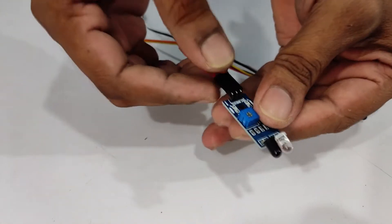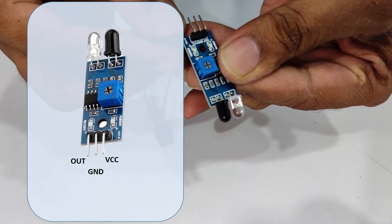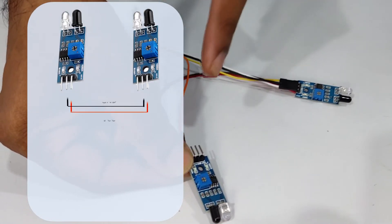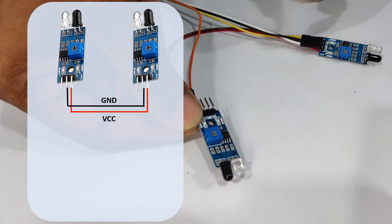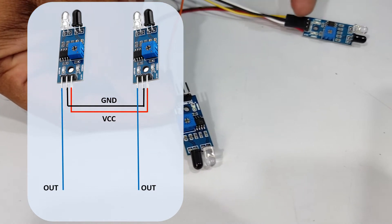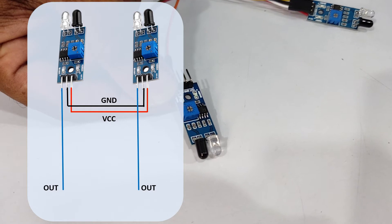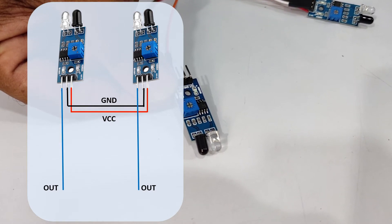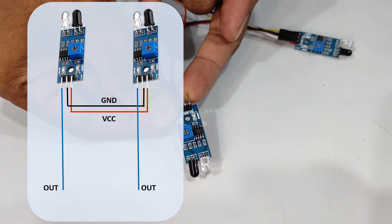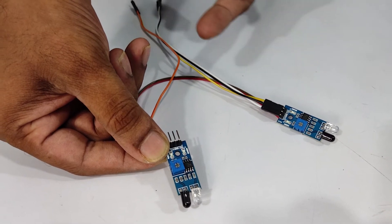Let's have a look at the sensor pins. There are VCC, ground, and an out pin. I have connected both VCC pins together and both grounds together, and taken out a common pin — one from VCC and one from ground — so that both sensors get power. From the out pin I have connected a separate wire for each sensor, and all these wires I'm going to connect to Arduino's digital pins.